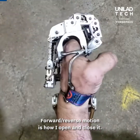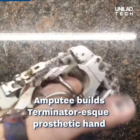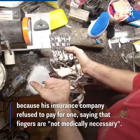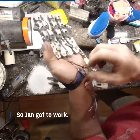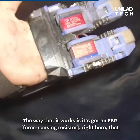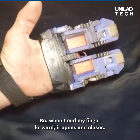Forward and reverse motion is how I open and close it. I'm able to splay the fingers. The way it works is it's got an FSR right here — when I flex my pinky forward it presses up against the frame. So when I curl my finger forward it opens and closes.